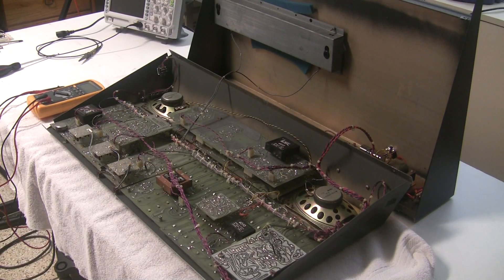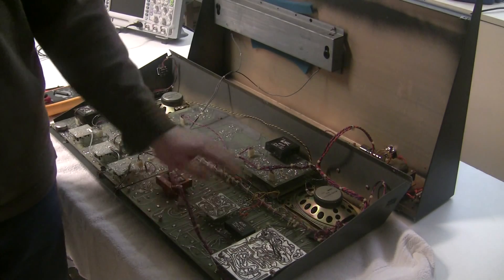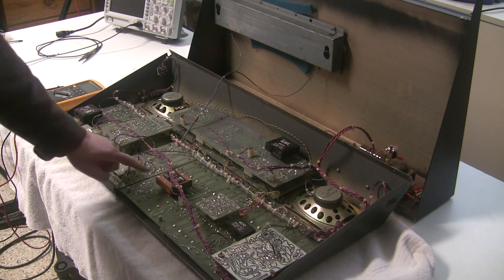So we've opened it up and we're having a look inside. These are the five main circuit boards — they're attached to the front panel and they have sub-boards and sub-modules. These three are the oscillators.